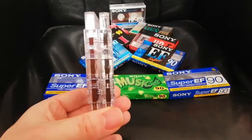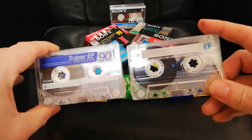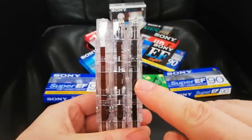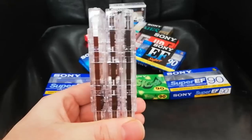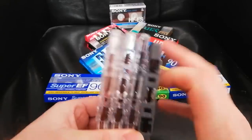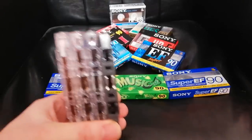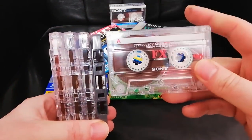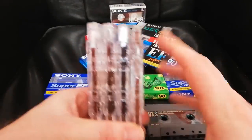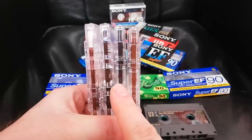If you think that's dark, let's go to the EF — because the EF tape, which is incidentally the same shell type as the Super EF, look how dark that tape is. Really look at how dark that EF tape is. If I take one of my favourites, the UX-S ferro-cobalt Type 2, and compare it to the EF tape — look how dark it is compared to a Type 2. And if we take the FX, which is absolutely a ferric, look how brown it is compared to it. This colour of tape says to me: cobalt doping.